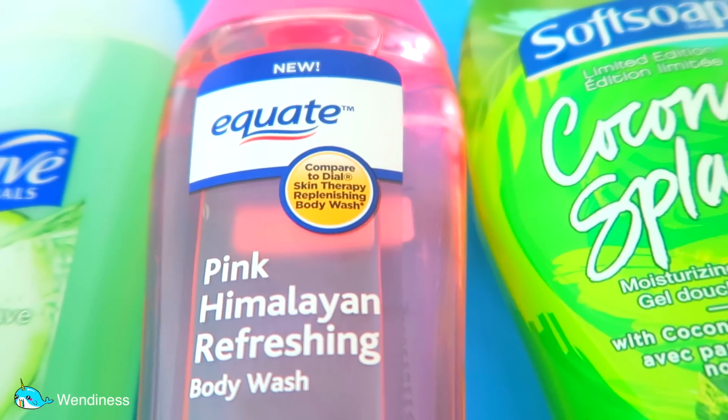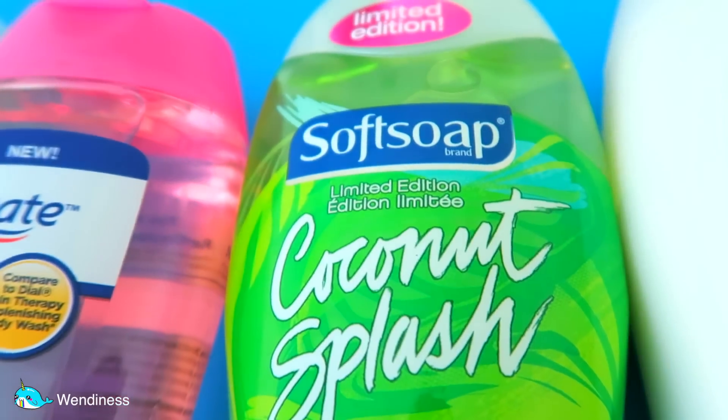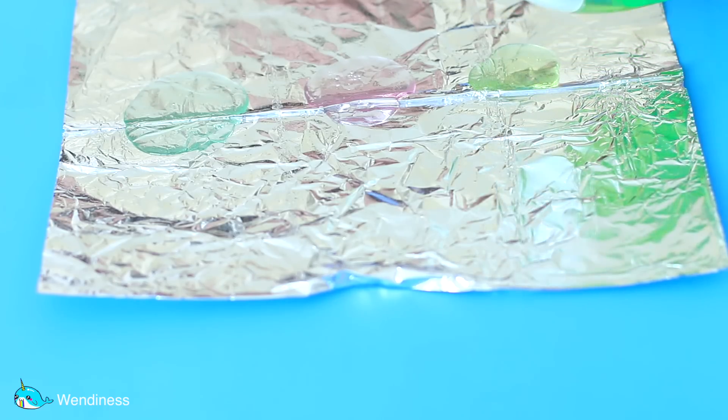I think these body washes might do better, just because they're not the creamy kind — they're clear and jelly-like, and I think they will do much better than the first round.